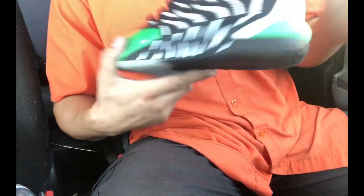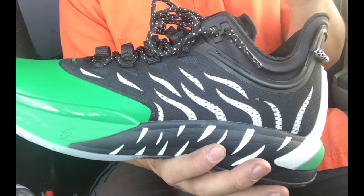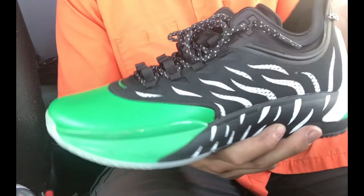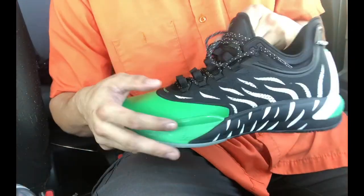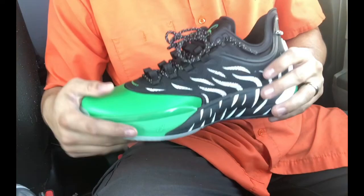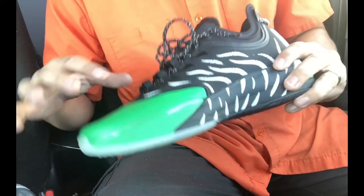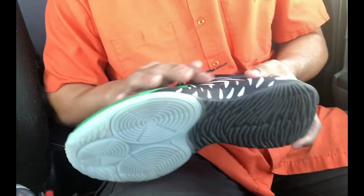As far as fit, I got these in a size 12 which is half a size up for me, but the fit was actually so good around the midfoot and heel that even with that extra space in the toe, I really didn't have any issues. I'd recommend going true to size, but you could get away with being a half size up. From the midfoot back it felt like a Kobe 5 fit — super snug and really comfortable.